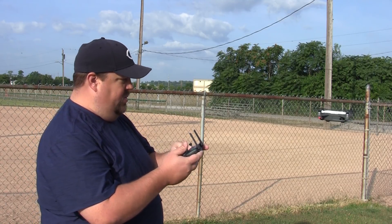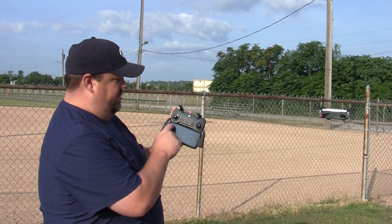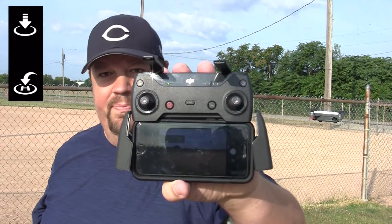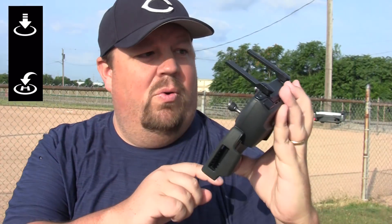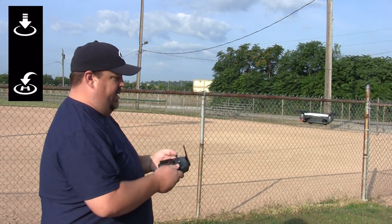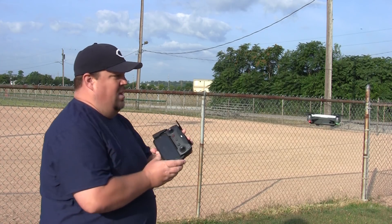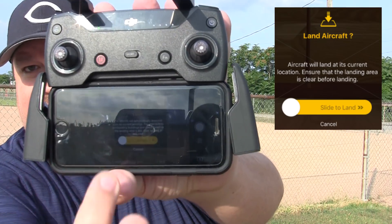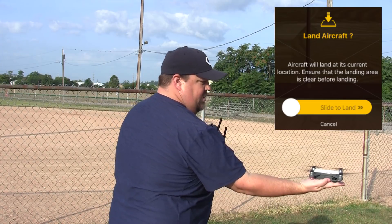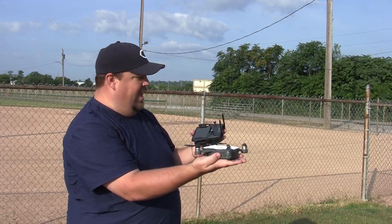If you want to land it, there is a land button right here in the DJI Go app, up here in the top left corner. Or there's return to home, or several different ways of doing the same thing. I'll press the land button, and there's a little slider that says are you sure you want to land, and I'll go ahead and land. That is the automatic land feature.